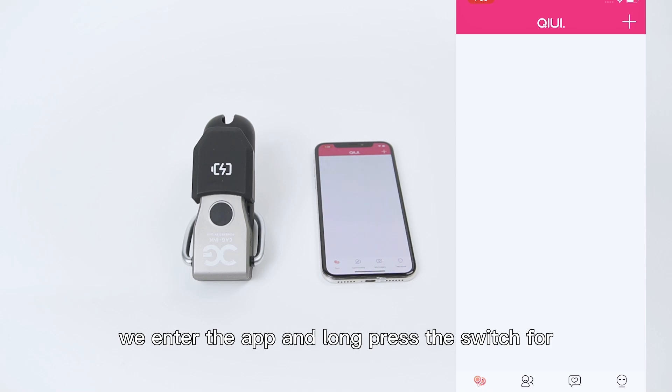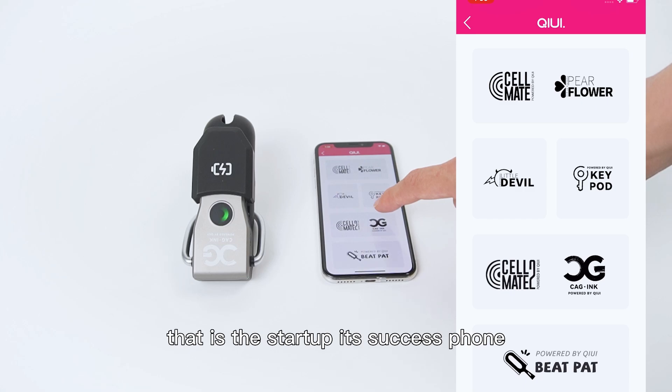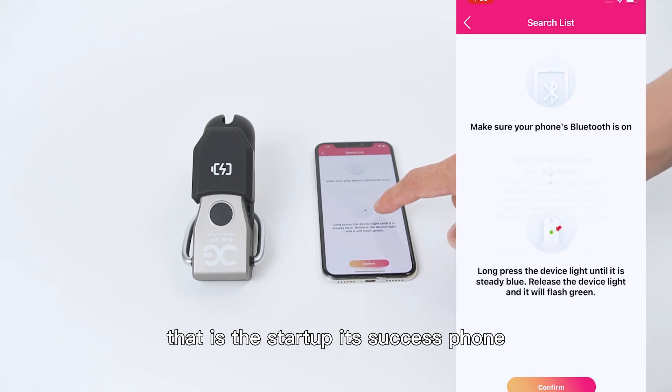After registration, we enter the app and long-press the switch for 3 to 5 seconds. The red light turns blue, which means the startup is successful.